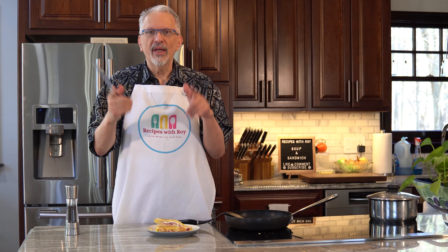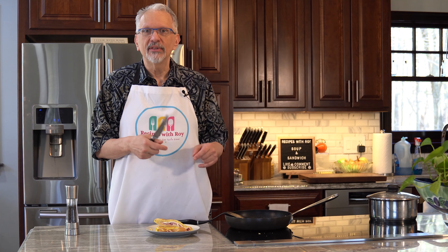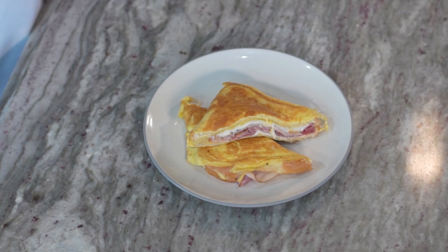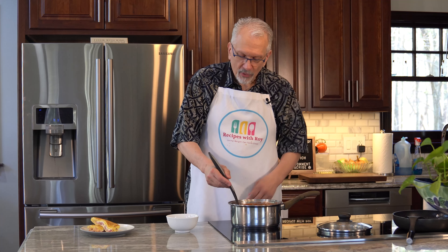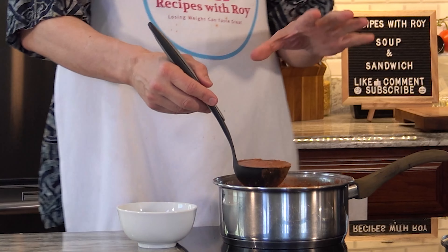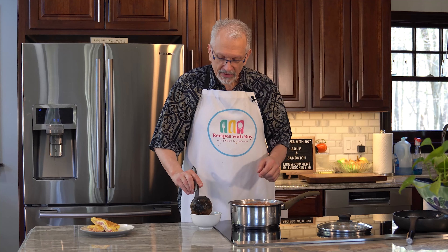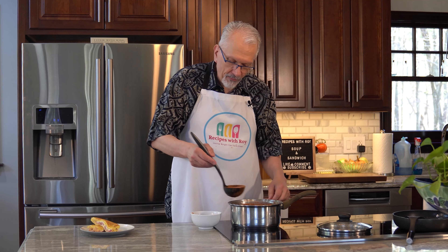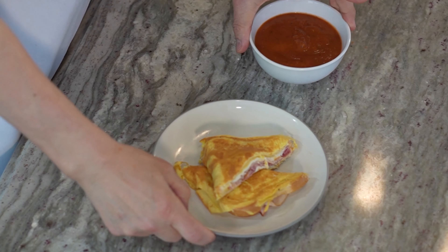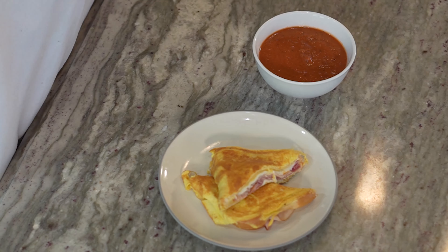Let's shuffle things around and talk about bites, points, calories, and macros. We have our sandwich and we're going to serve up some soup. This soup makes four servings of about one cup each — a ladle is typically around half a cup, so two ladles. And there you have it: our creamy tomato soup with our Monte Cristo omelet sandwich.